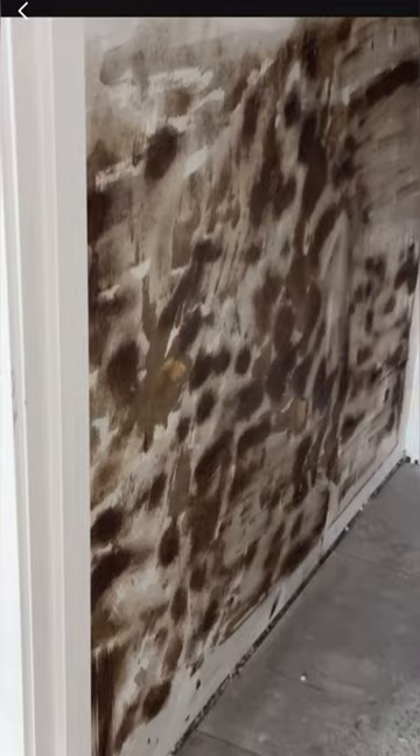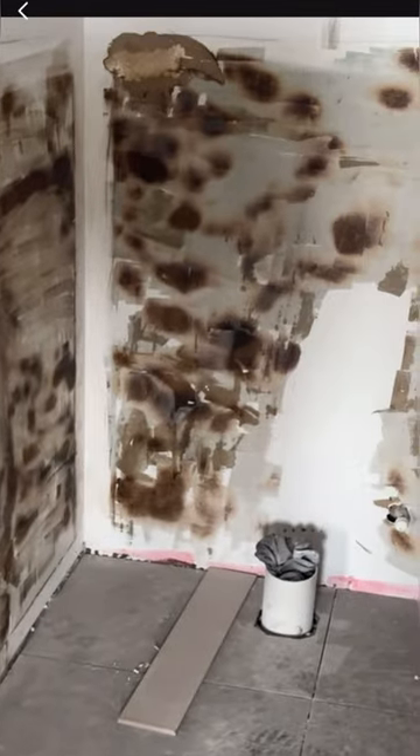They've also removed the tiles because they tiled straight onto paint with no primer or anything — no adhesion. And this one — wow. It also smells like a fire. Oh my god, lucky they didn't burn the house down.